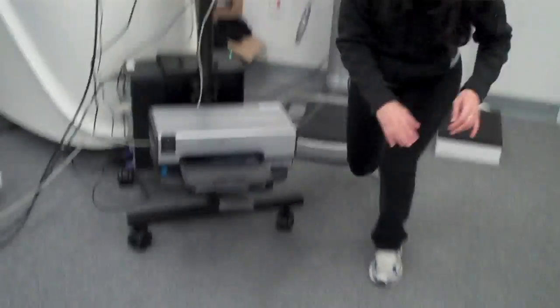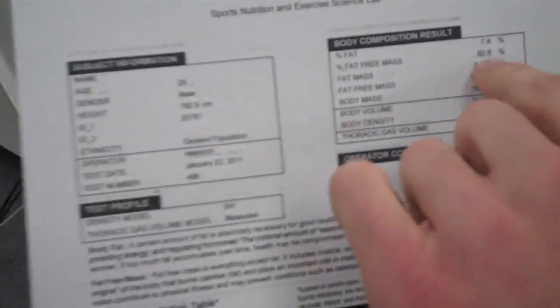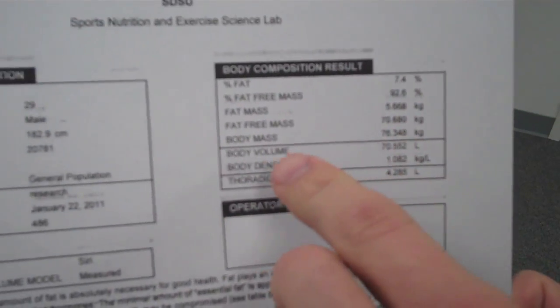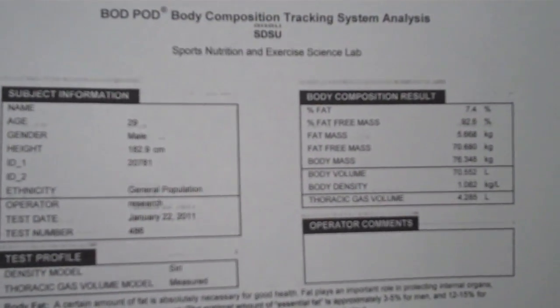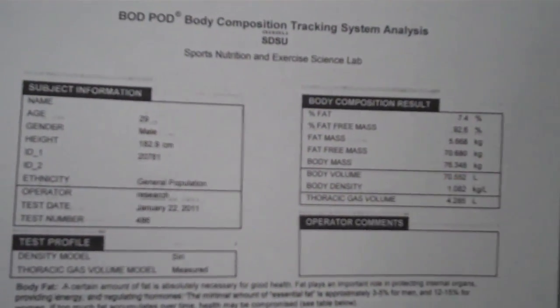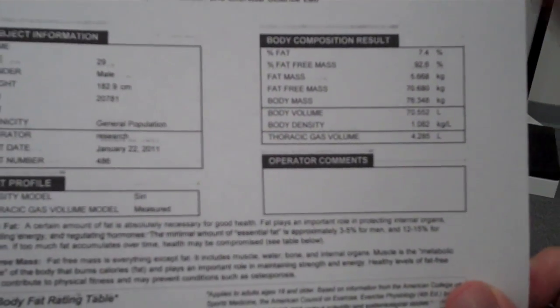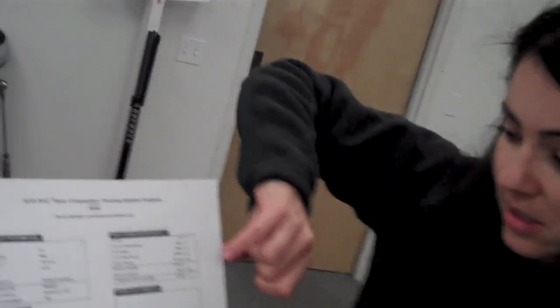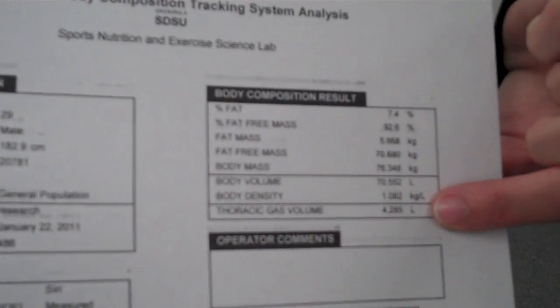So in your upper right hand corner you have your percent body fat. There's the percent — seven point four. That's your percent, and then this is your percent fat-free mass. That's not just muscle — that's organs, tissue, just everything that's not fat. And then this is the mass in kilograms — this is how much of your body is fat, this is your fat-free mass, and this is your total body mass.